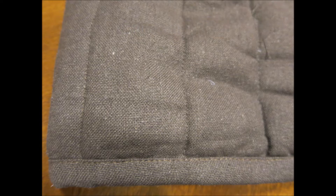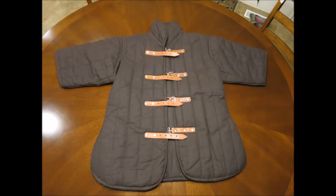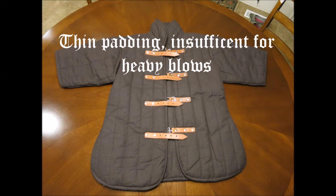Now onto some negatives. The quilting is only half the way through, so it's not truly fully quilted. And the padding is rather thin — I found it barely sufficient for light blows.